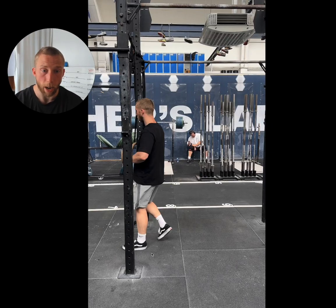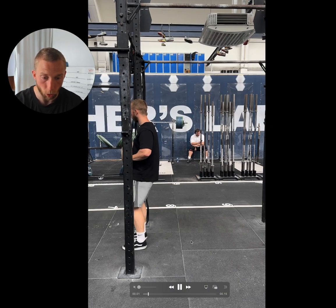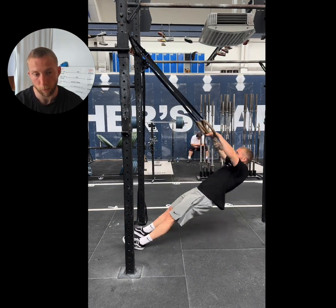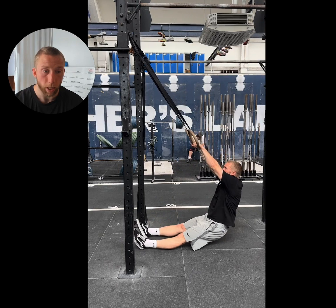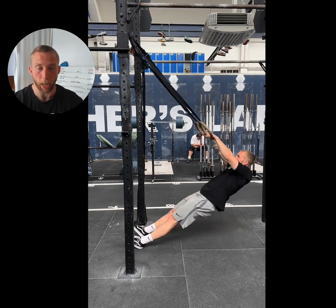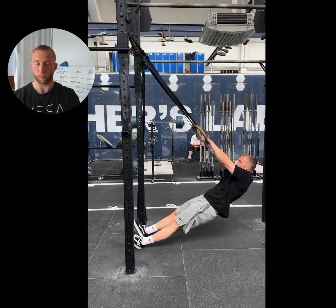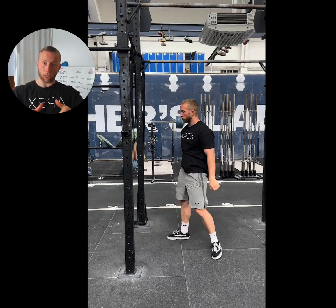We are going to break down the kipping ring row. When it comes to this movement there are two big areas that we are looking to master by performing this drill. Number one is the direction in which we pull with our arms, and number two is the momentum or the lift that we want to generate from our hips. If you master those two aspects they are going to really transfer to also helping you get your ring muscle up.